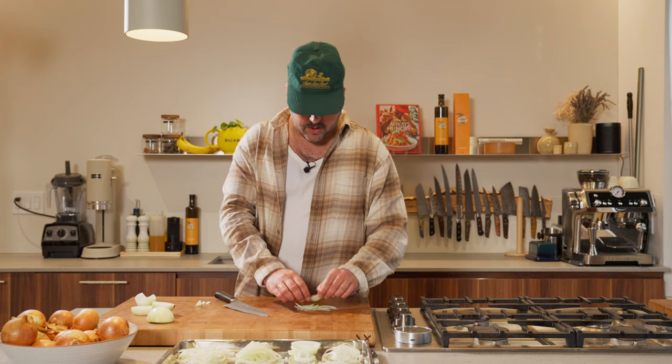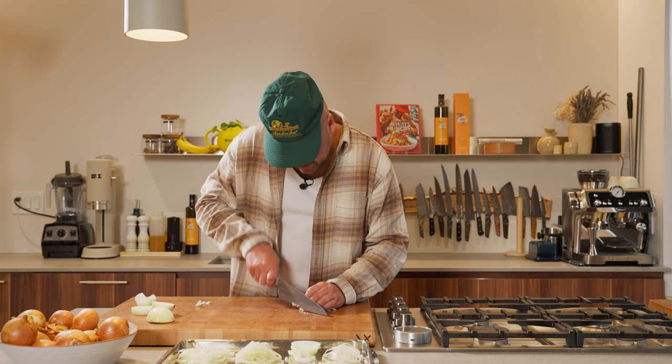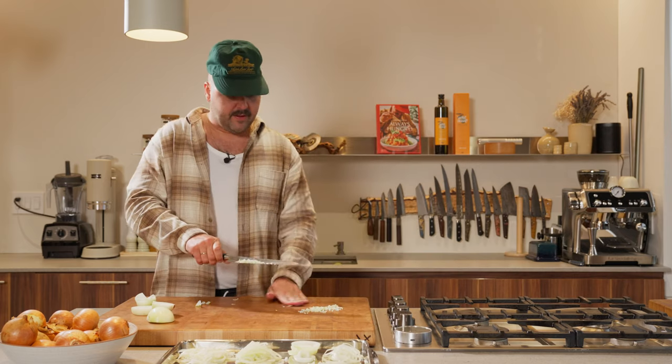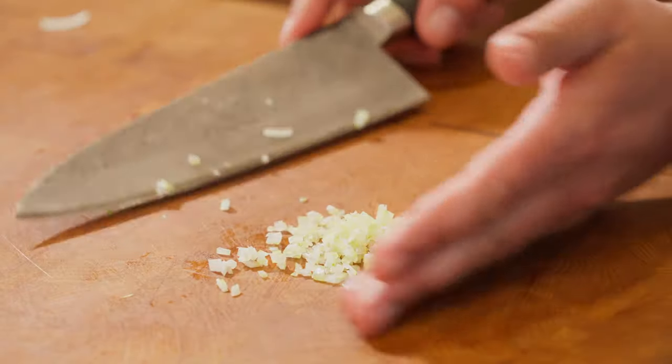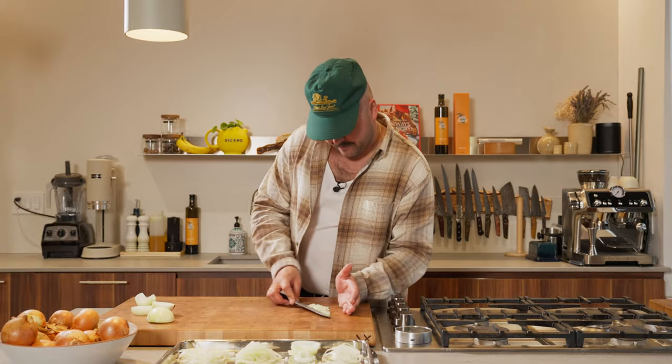And then you put your julienne like this and you just run your knife through it. There you have it — just a nicer and finer dice. That's something you'll definitely see more in restaurants. You want to make sure it's very, very small so it's going to melt. And also, the smaller you cut it, the more flavor you can extract from your vegetables. There you go — brunoise or fine dice.